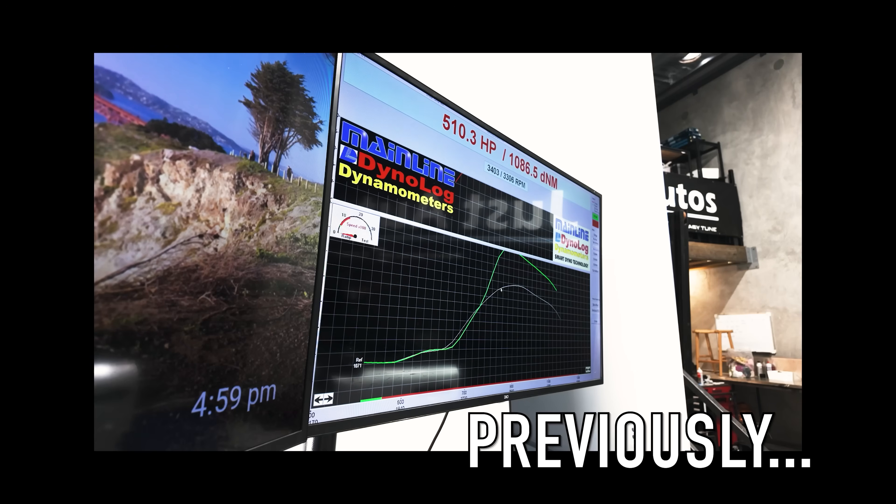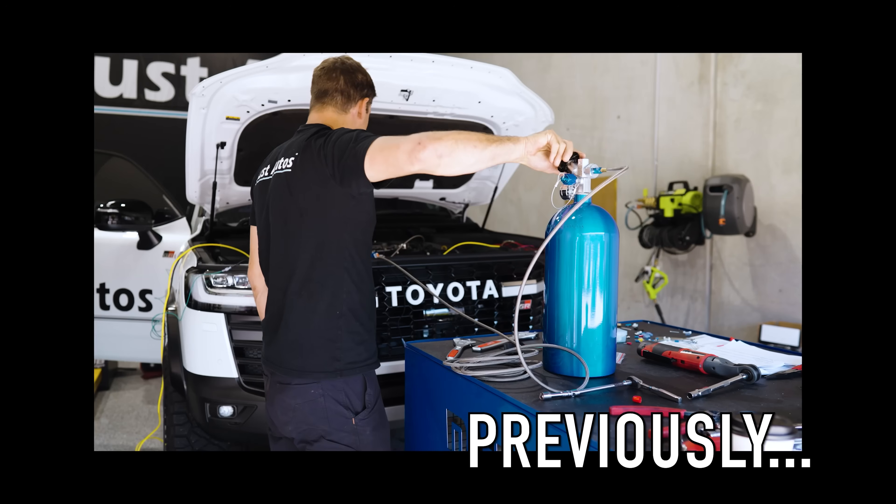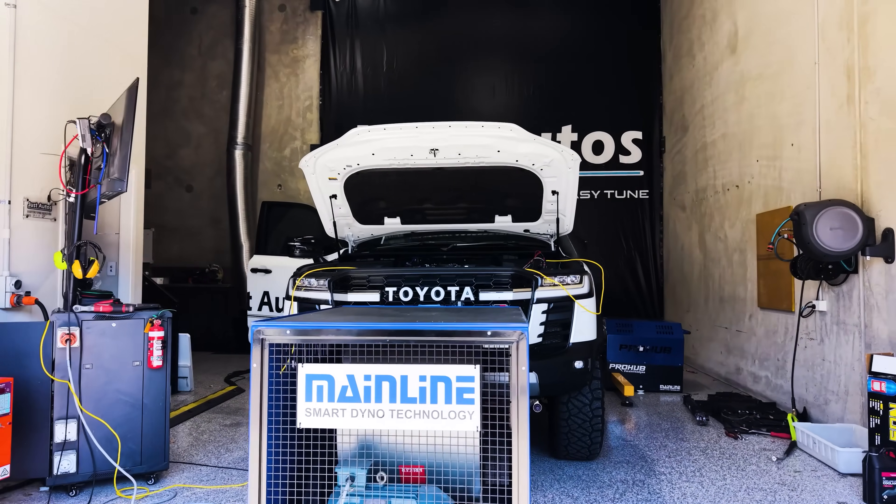Just to recap on last video: we actually made 512 horsepower with a bit of nitrous and the stock components. We only had our multi-mapping in the car with an exhaust, intake, and airbox. Nothing has been touching the engine as far as extra boost levels, bigger turbochargers, bigger injectors, or pumps. This is all tuning and a bit of nitrous.